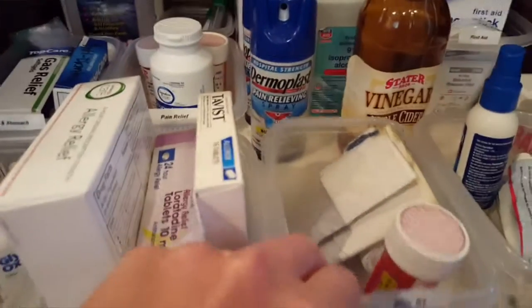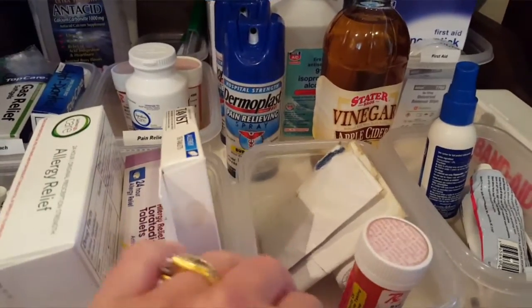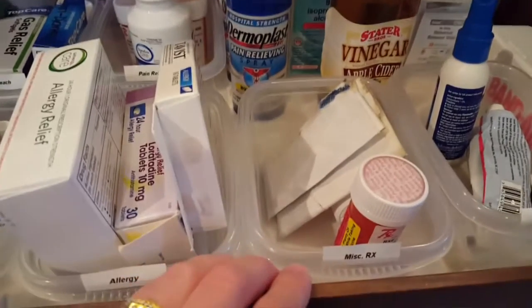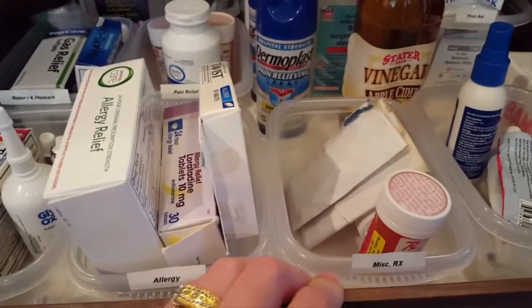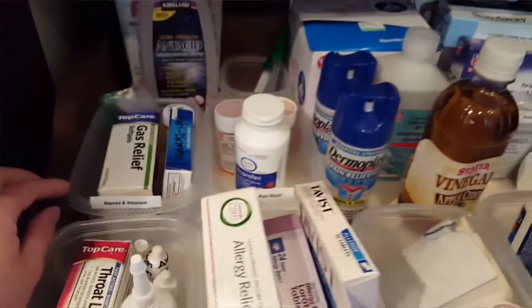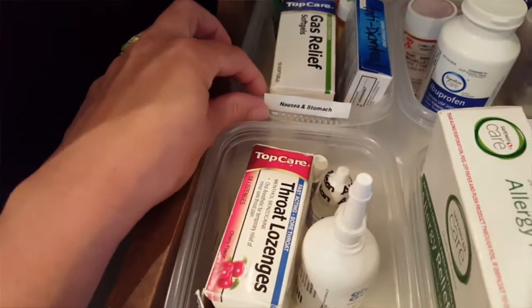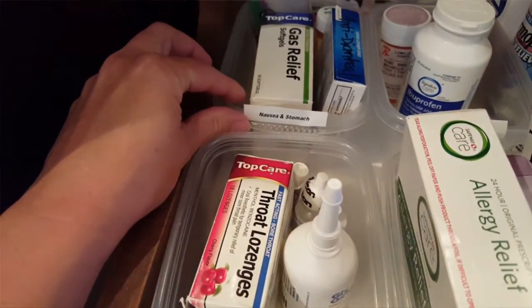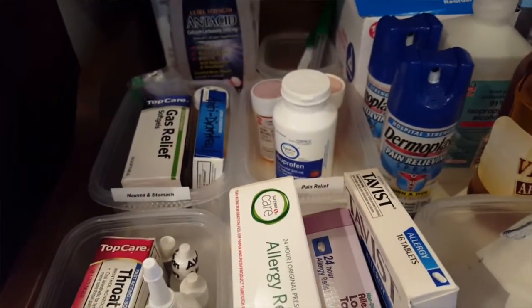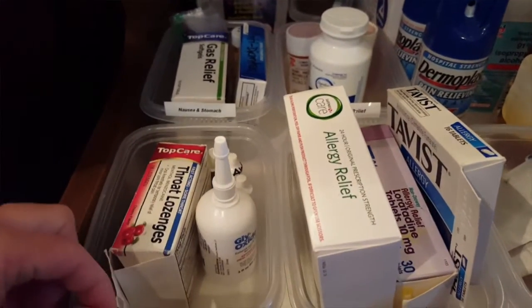I had a ton of these little plastic storage food containers that I don't use because I don't like to store my food in plastic. I have a bunch of glass containers that I use now, so we were putting Legos and other random things in these and actually I was considering throwing them away. Then we moved into this beautiful home and I had a use for them. I use my handy Dymo label maker — it's D-Y-M-O, super easy to use. These are just common medical categories I found on the internet and they worked for what we had.